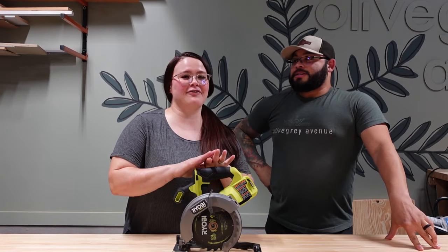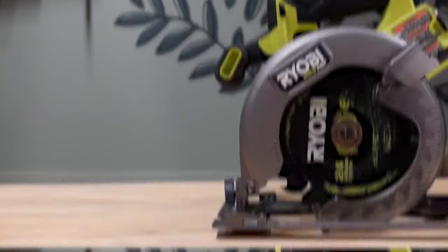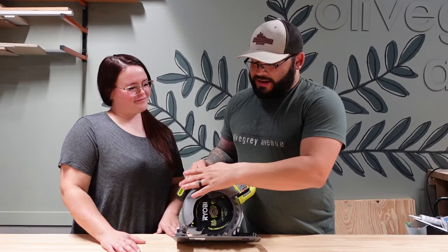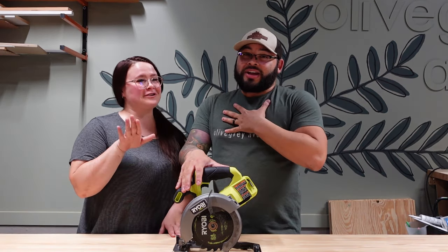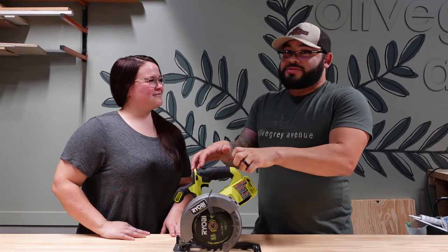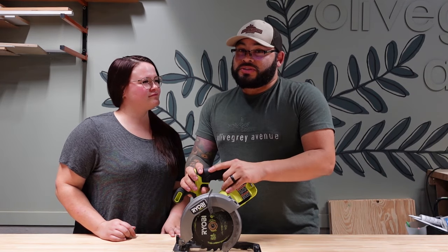Let's get familiar with the tool so we know what we're working with. The circular saw is kind of intimidating when you first look at it — there's a sharp blade and it sounds scary, it sounds powerful. I was definitely scared of it for a long time. I was nervous I'd hold it wrong, but it's actually a really easy tool to use and it's very versatile.